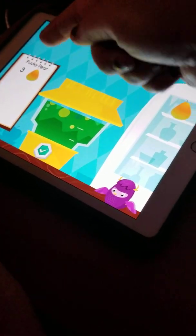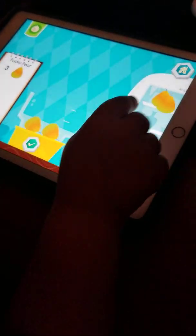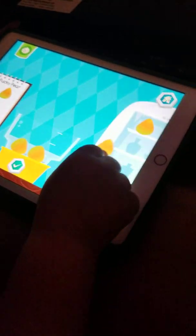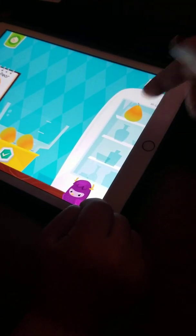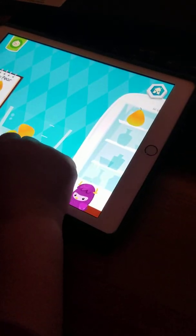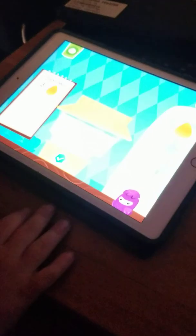Look. Three. Let's count them. Ready? One, two, three. Got to put that one in — this one up here. Get it. You got to put it in here. Get this and put it in the basket. Now you have three. Give me five. Good job.